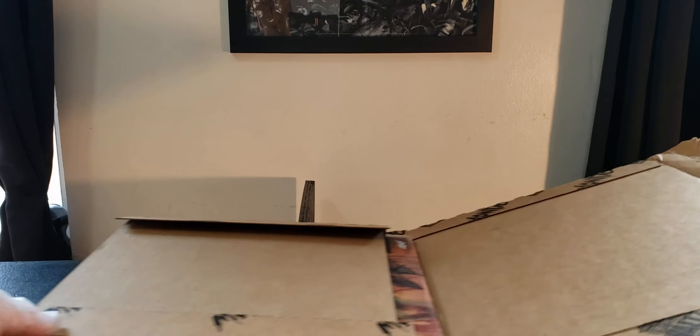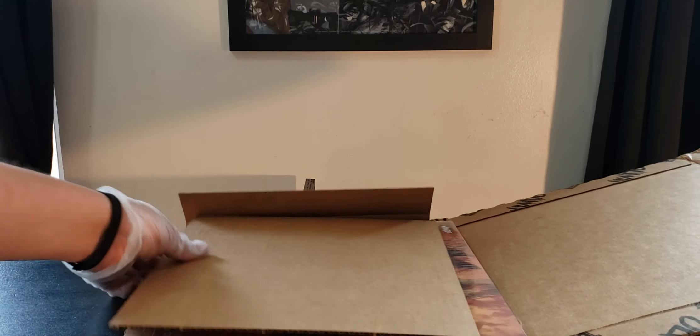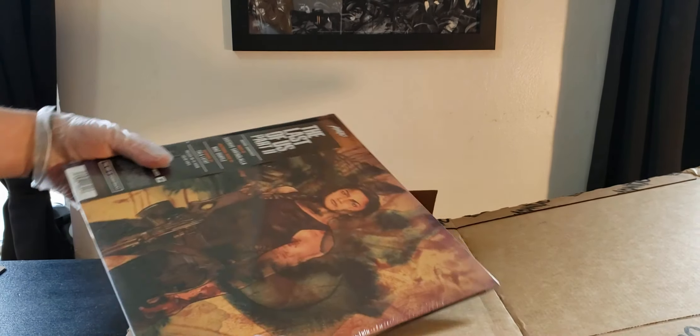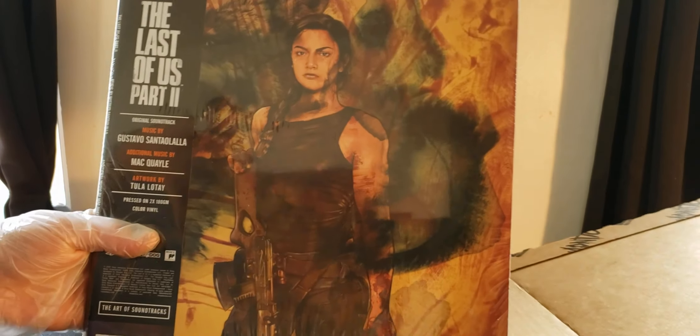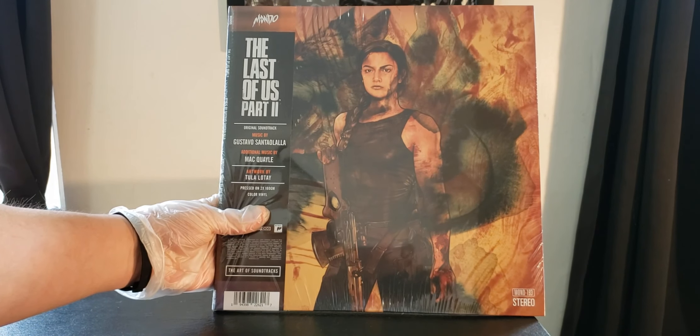Usually Mondo is always great for packaging their vinyls. They don't get damaged or anything — they put like layers of thick cardboard. And as you can see, I currently see Abby. Abby's like looking straight at us. Look how that looks.